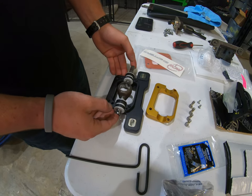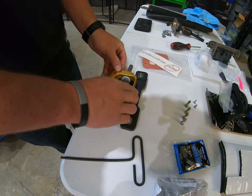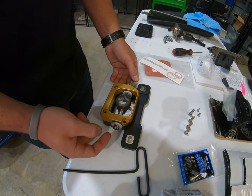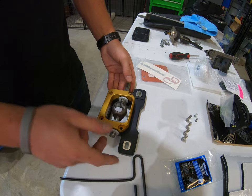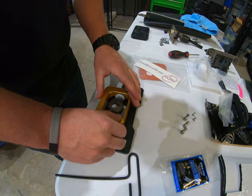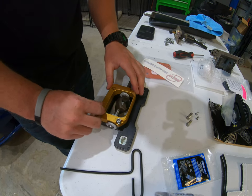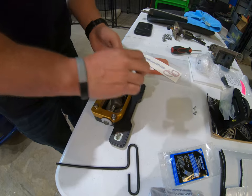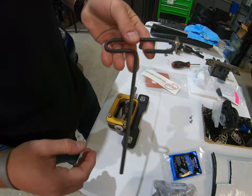Now that you have that in place, you're just going to go ahead and reassemble this. Put this back on. Make sure this is facing up while you do it — one way it'll spin all the way around, the other way it won't. Just make sure that's up. Put everything back in and start them by hand so you don't strip anything. Then go ahead and use the supplied tool to tighten everything down.